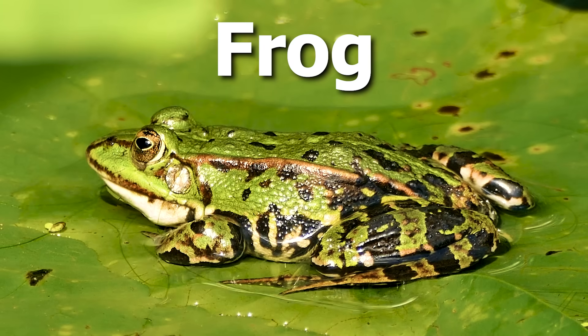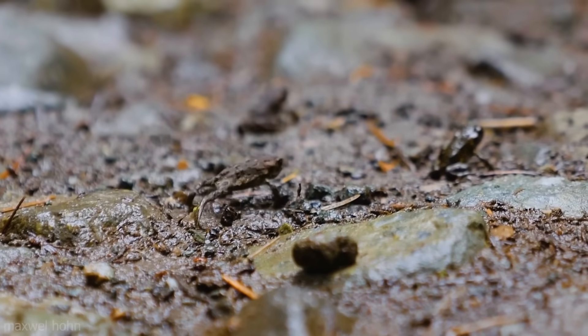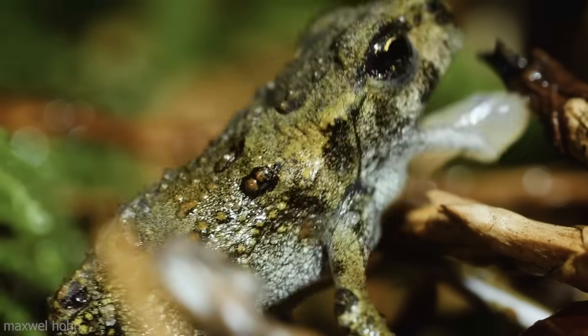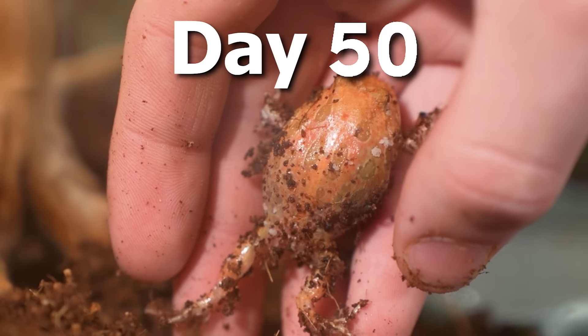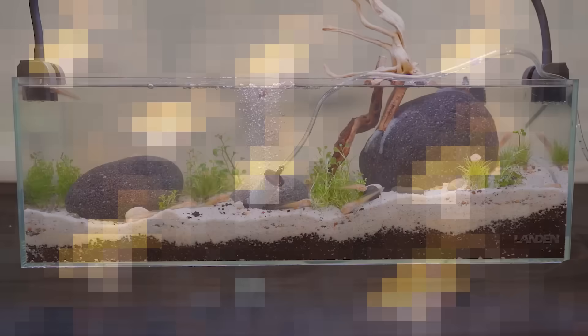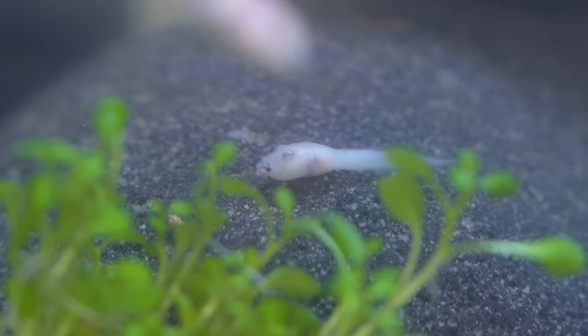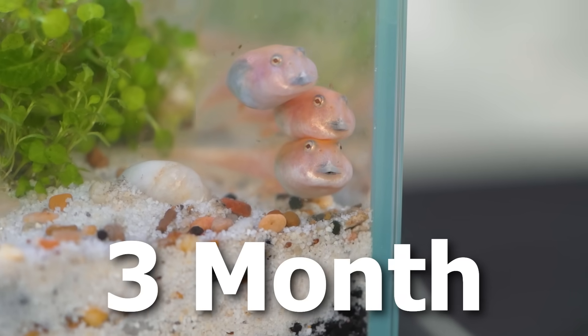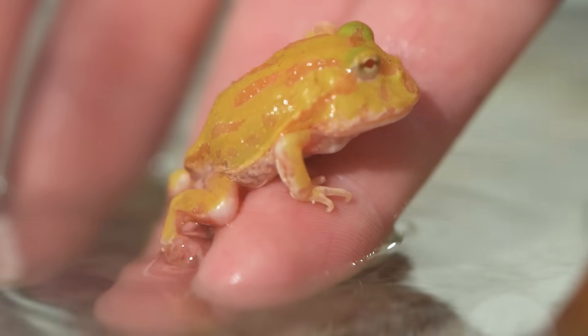Watching a tadpole turn into a frog is one of the most interesting processes in all of nature. In this video, I'm going to spend the next 50 days of my life raising 20 tadpoles into an army of frogs. It wasn't an easy process caring for them, and not every tadpole made it. But here is the full three-month journey of raising tiny tadpoles into fully grown frogs.